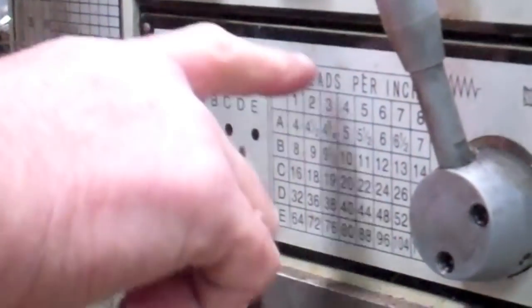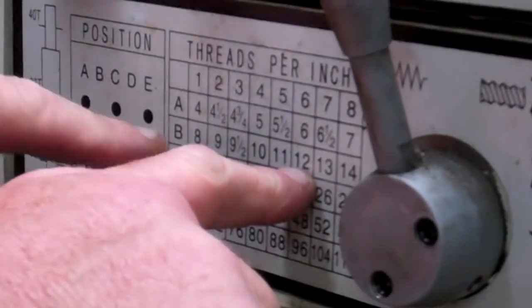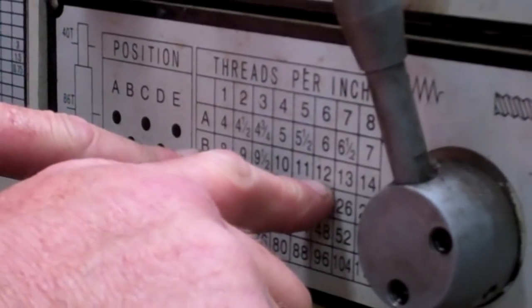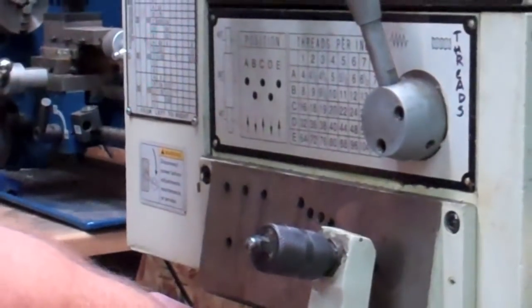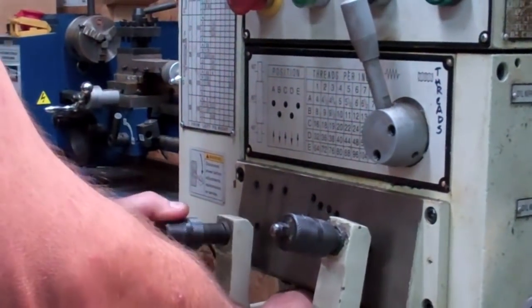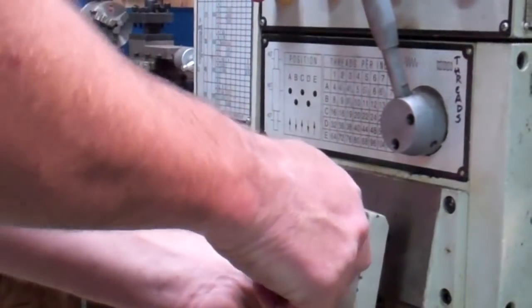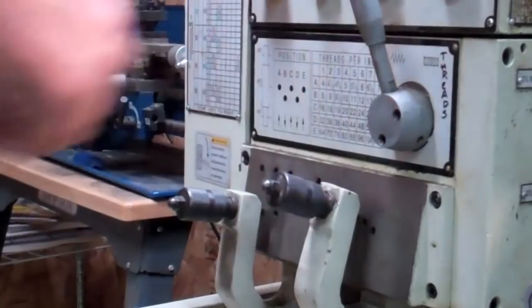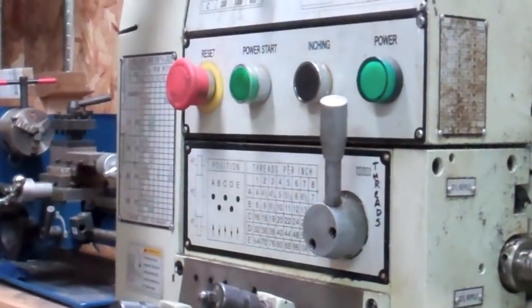We're going to cut 12 threads per inch. Look over here at threads per inch, find the number 12. This is going to be your gear position on this particular lathe to get 12 threads an inch. We'll flip over to the threads setting and I'm going to pick my spindle speed.